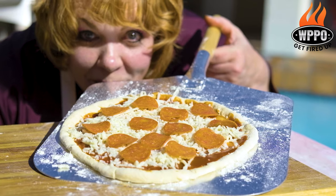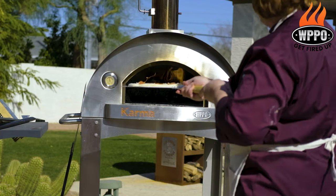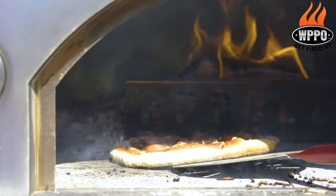Then we're gonna go ahead and add our toppings and slide it right into your wood fire oven. We usually go five to six minutes — not too long. Make sure you're turning it halfway through.